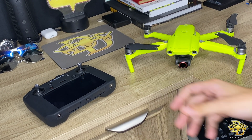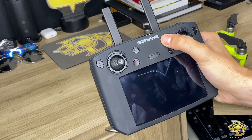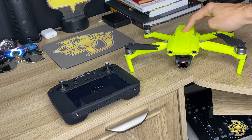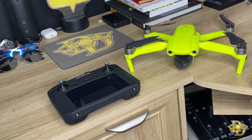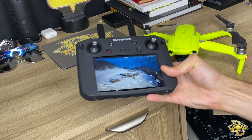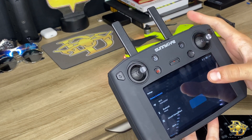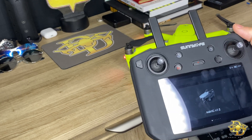The update has completed. I'm gonna go ahead and turn the smart controller back on, let that power up, and also turn on the Mavic Air 2. We're gonna go ahead and go to settings — you see here, settings — gonna go to aircraft management and then go to add device, and now Mavic Air 2 is going to be an option.